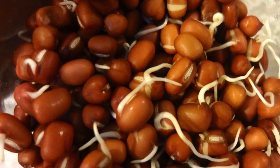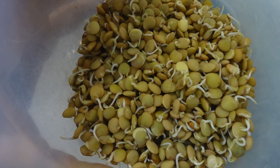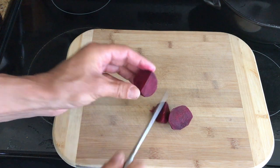Some other standby foods I have are sprouted quinoa, sprouted lentils, and sprouted beans — you can see my video on how to sprout those. Also beets, because they're dense and filling and I usually eat those raw. Eggs and nuts are standbys as well.